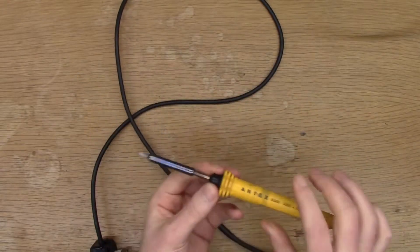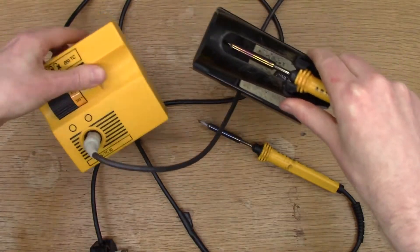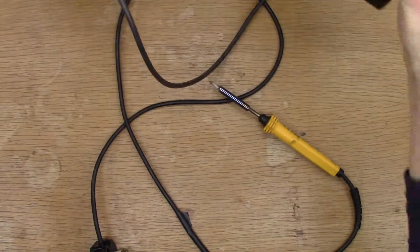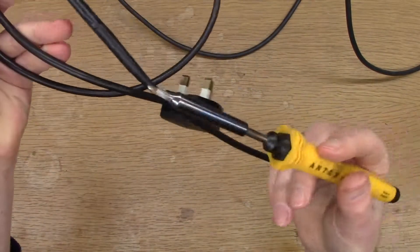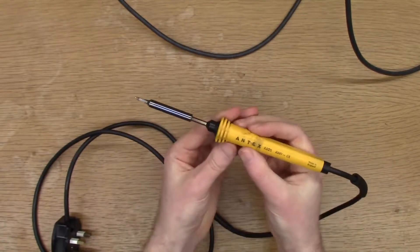Even though I have another type of Antex one, kind of a plug-in one here. I think this is 50 watt. It's got some basic temperature control. If I'm reaching for the soldering iron, I tend to pull out this guy. Just a plug-in, no temperature control, but I use it for surface mount soldering and through hole - basically everything.